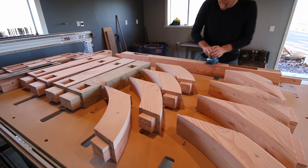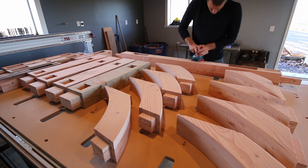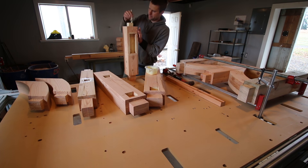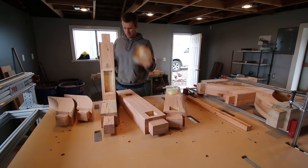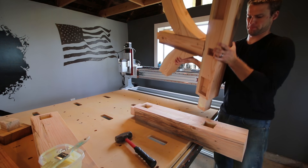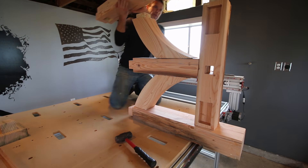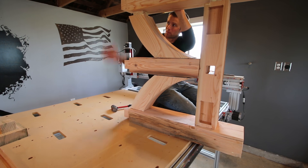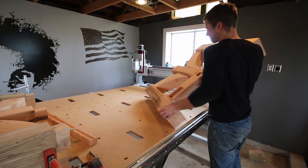I had a lot of sanding ahead of me, so I got to work. The first thing to glue up were the ends. Some of the joints slid together like butter, while others took a little bit more persuasion. But all in all, I was really happy with how everything fit.